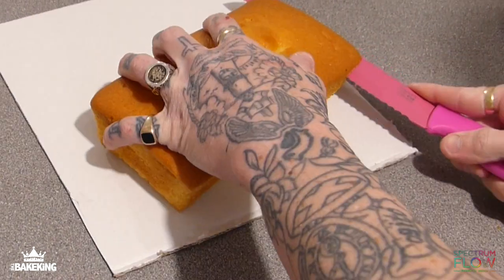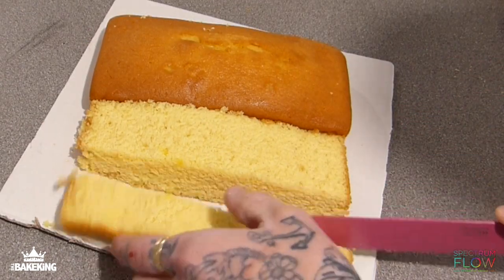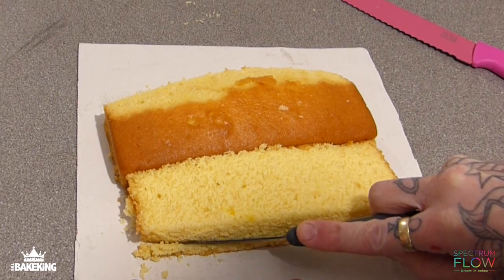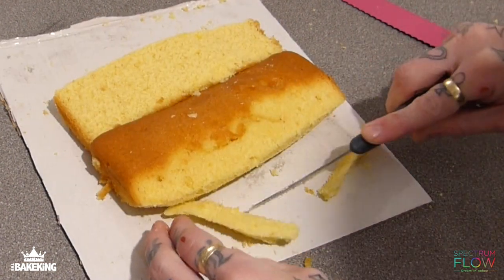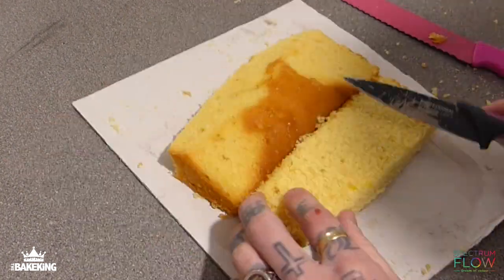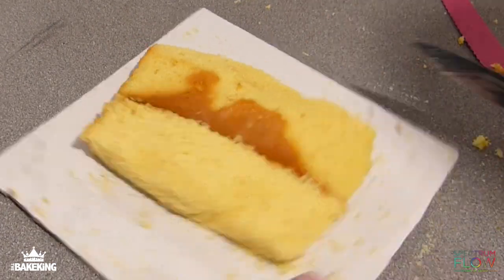First thing we're going to do is start off with our cake. You want to carve it down to roughly the height that you want. It's good to have a packet of crisps next to you and then start to try and replicate the shape. You want to undercut towards the board or whatever base you're using so it gives this 3D illusion — you don't want it flat to the board. Do that all the way around and then we're going to start to cut some grooves into the middle.